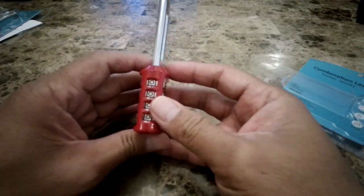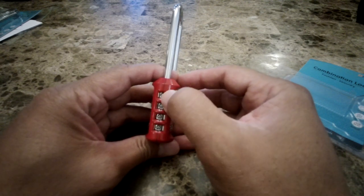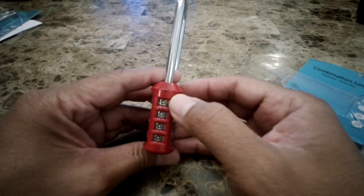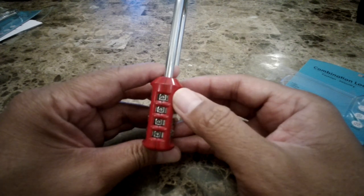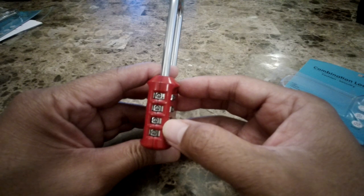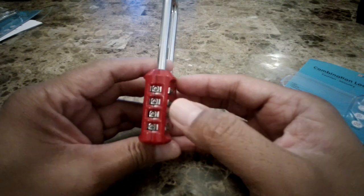When you receive this Dissecu lock, you're going to notice that the pin code is set at 0000. This is your initial pin code and you can set this to any number you want, as many times as you want.